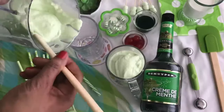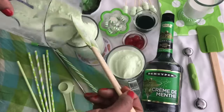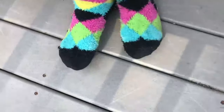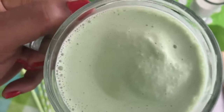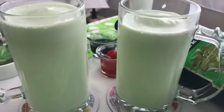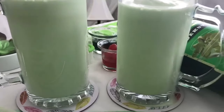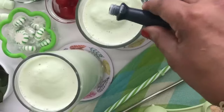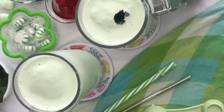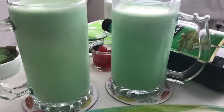One thing about making your shakes at home is you can make it exactly how you want it. I hope you guys are enjoying this video because I'm having so much fun making it. This shamrock shake looks incredible, but I'm a little hesitant about the color — I love the thickness, but I'm going to add a few more drops and mix it in to get the desired shade of green I'm looking for. Yes, that's the green I want — that's better!